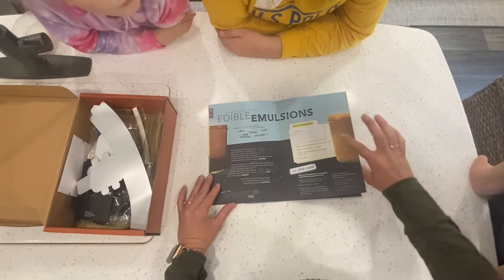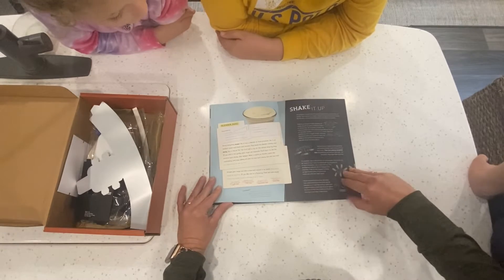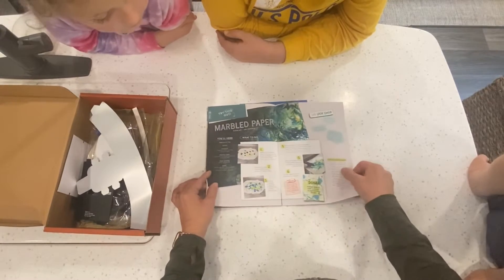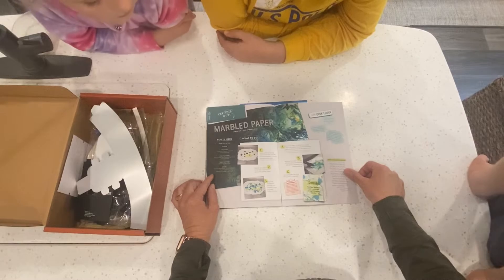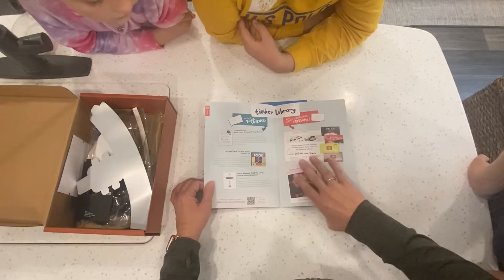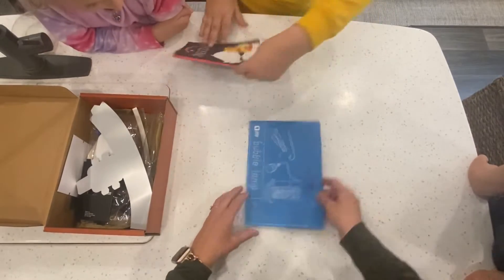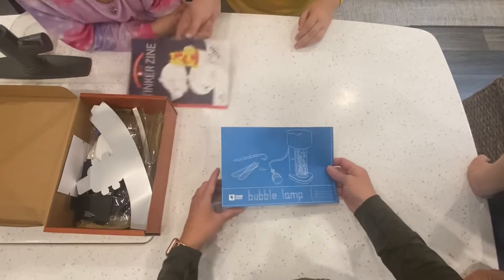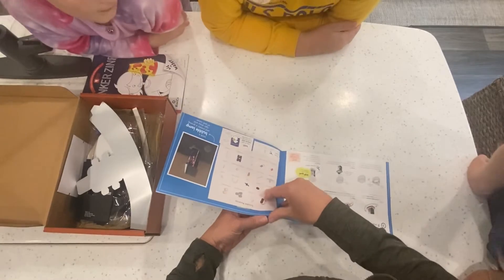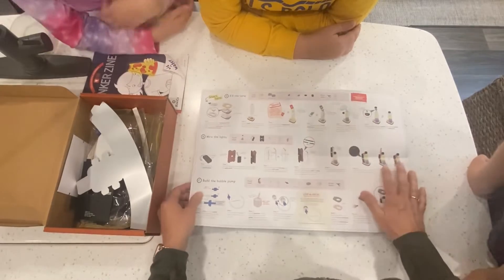You can also make edible emulsions — blend things together, make salad dressing or mayonnaise — and make marbled paper. Some of that comes in the crate and some you do on your own. For this video we're just going to work on what comes in the crate, which is building the bubble lamp, and learn about oil and water and how the bubble lamp works.